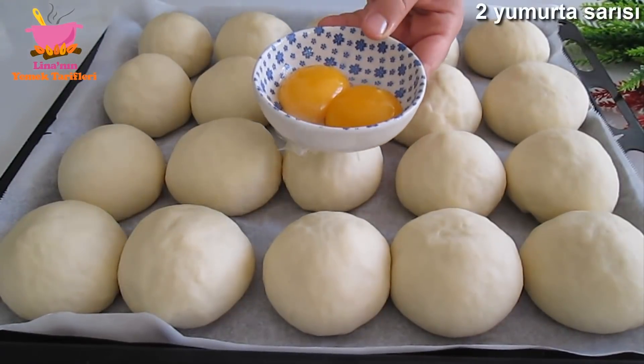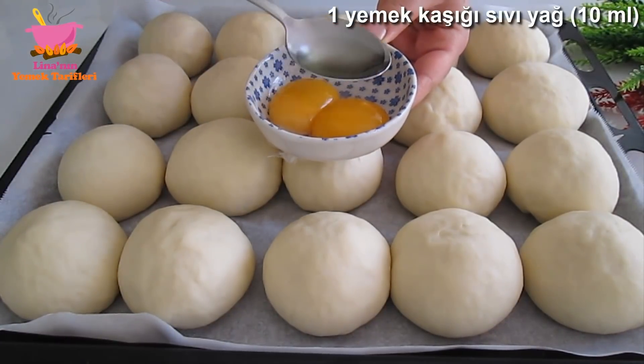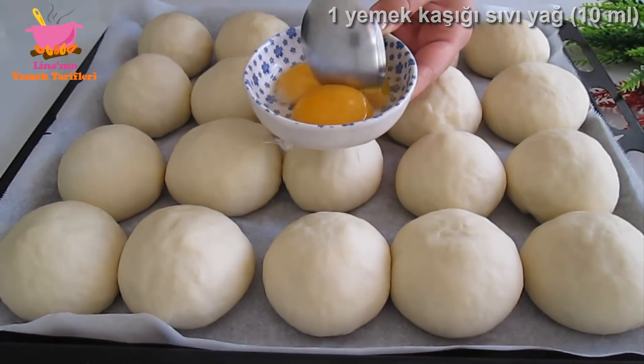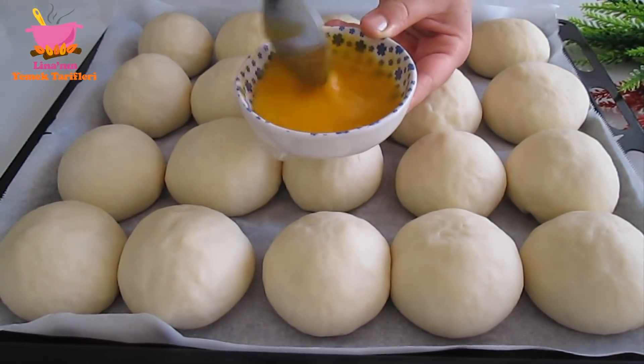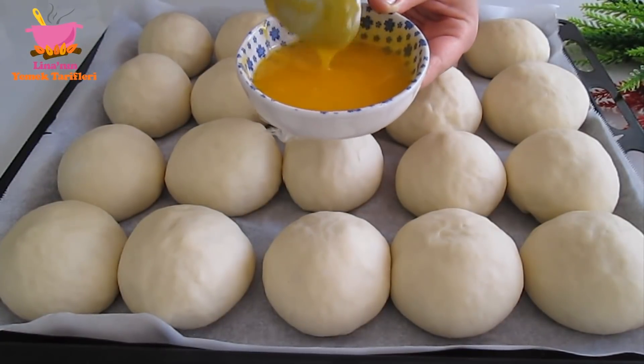You can add the flour to the flour. Add the flour for a few minutes. Add the flour and mix it together.